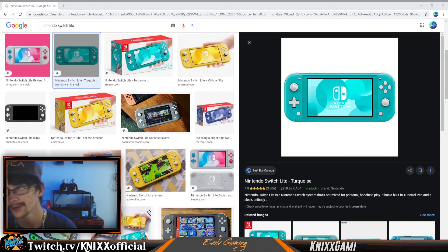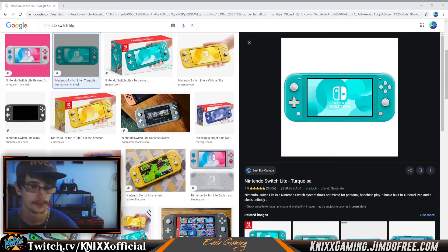Without any further ado guys, that is all for today. We do hope we helped you guys decide — whether to get the handheld-only version, the version that can connect to a computer for content creation, or the one that can connect to a monitor for split-screen or whatever it may be. That's up to you guys. Until next time, take it easy — peace.